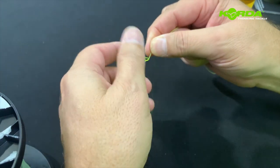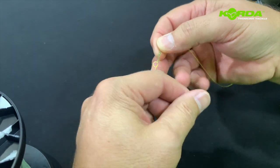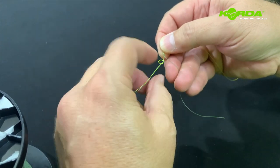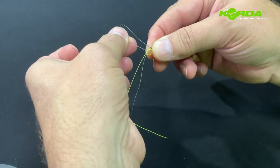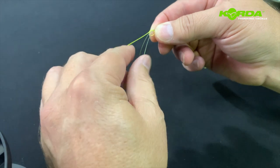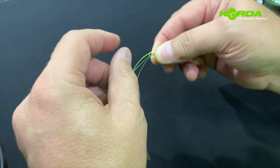Wind back one, two, three, and four times. Make sure that the tag end ends up in the same direction as the main line — you can see both of them coming out the same side.